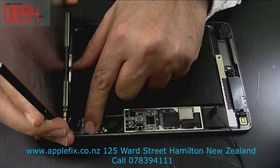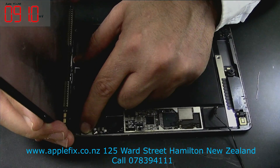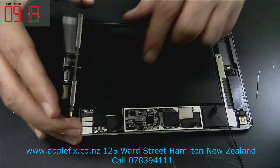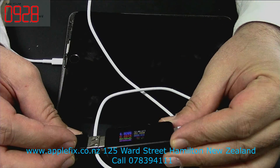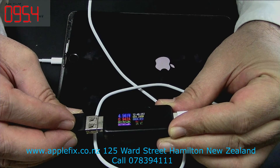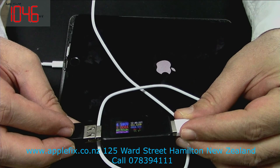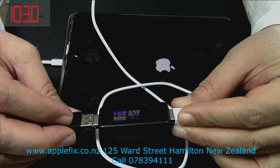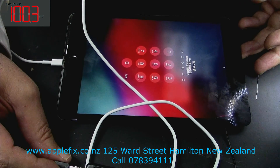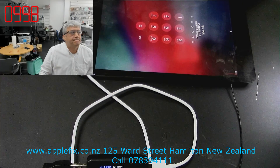Do you think it's fixed and it should charge? Let's see what happens. I feel sleepy today but I have to finish a few more jobs. The screen is a little bit broken over there, but you can see it's charging fine. Guys, thank you very much for watching — see you in the next video, bye!